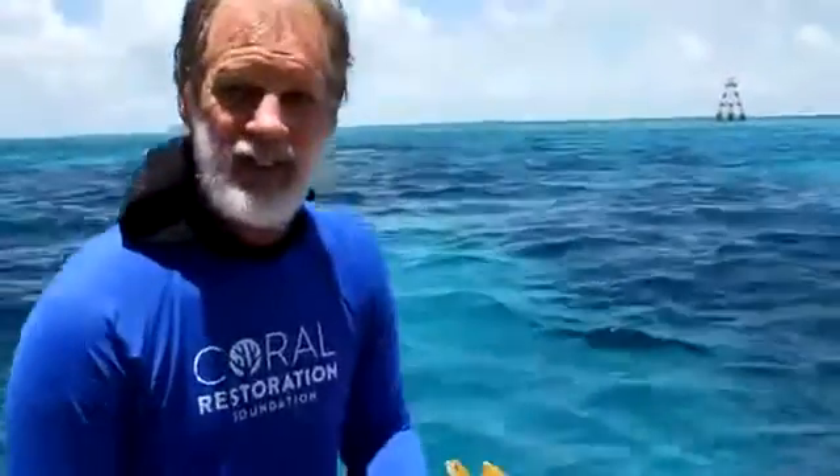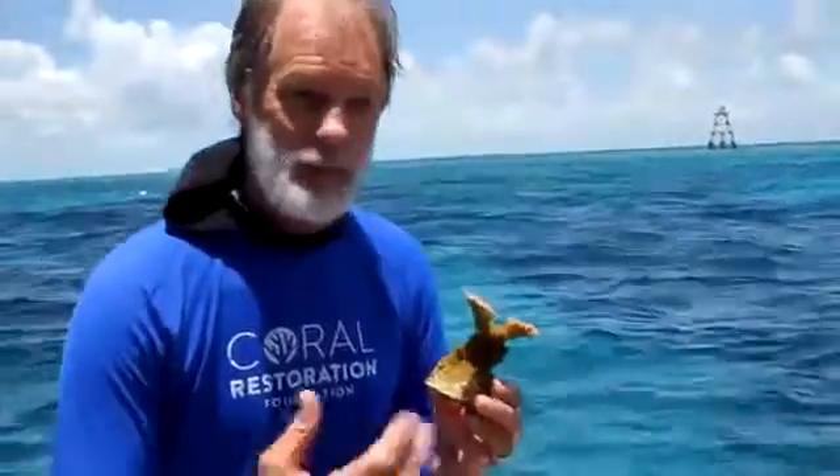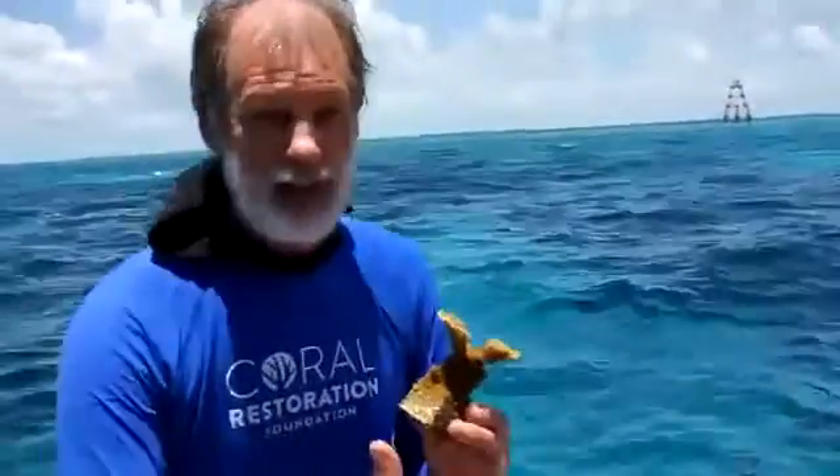Kenny, you said this is an historic day. Explain to me why. Well, this is the first time anybody's ever grown second-generation Elkhorn fragments in a nursery and put them back out in the water. People have replaced corals on the reef before, but these have been grown in a nursery. These are second-generation fragments.